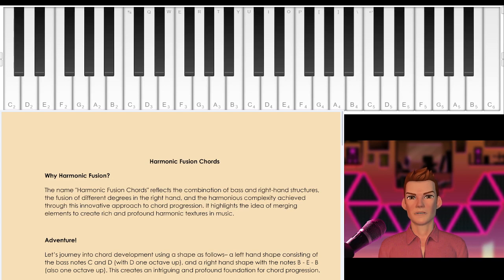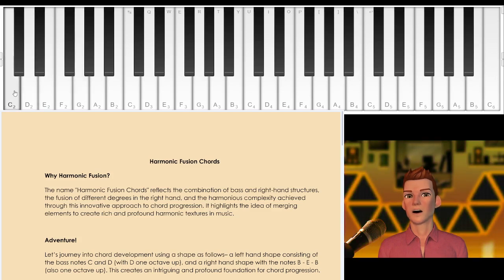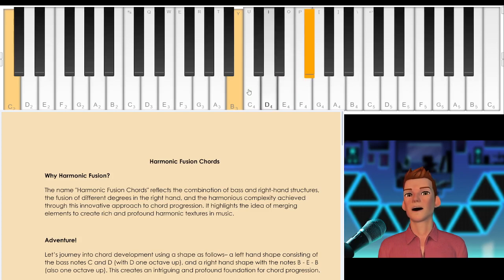Let me give you a very simple demonstration of this. When you play as a pianist or keyboardist, you have a note that you may play on the left hand, and you have notes that you could play on the right hand such as B and E. Now that gives a major 7th sound, but we can build on the basic major 7th sound that you're used to hearing. The basic major 7th sound typically consists of notes C, E, G, and B.